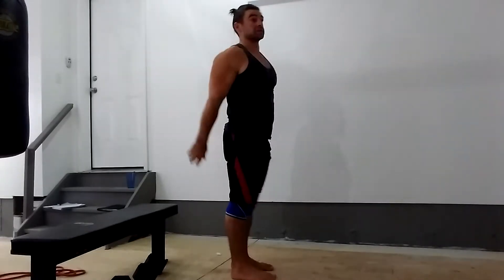Whereas if I do a handstand with my back facing the wall, I end up arched, which is like an arched body position. Generally speaking, for the training effect, this one is better, but harder.